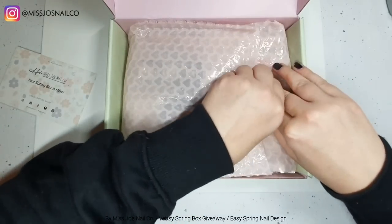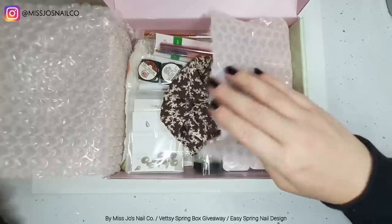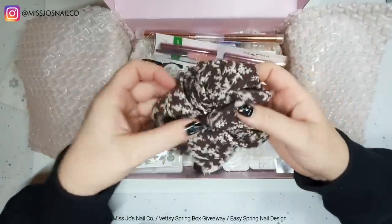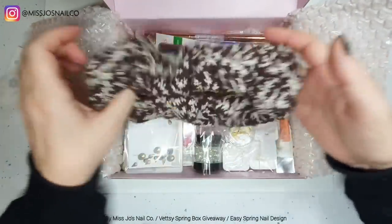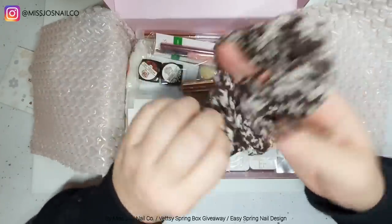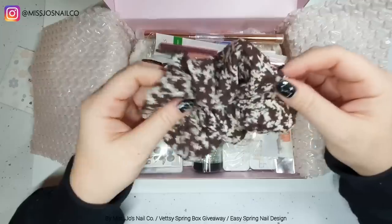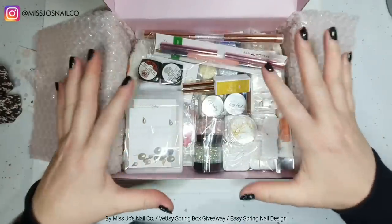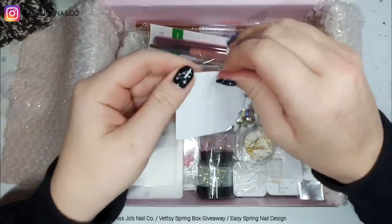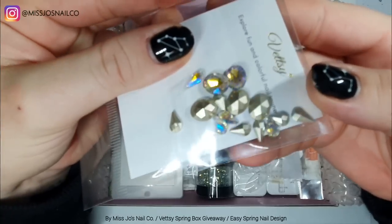We'll open it up and have a look together — I hadn't opened it yet. First things first: a scrunchie. I need a new scrunchie so I'm very happy about this because it's a nice sturdy scrunchie, but at the same time it means I have no reason to go on Claire's Accessories and order a load of scrunchies. But that's fine!